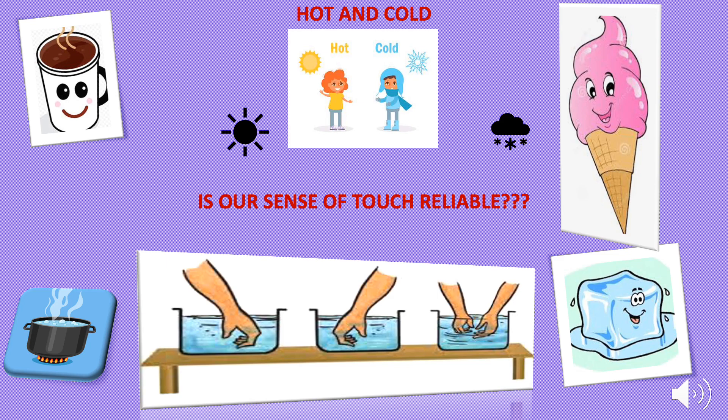Let us find the answer. Take three tumblers of water marked A, B, and C. In tumbler A put cold water, in tumbler B put hot water, and in tumbler C mix some cold and hot water to make lukewarm water. Now dip your left hand in container A having cold water and your right hand in container B having hot water.